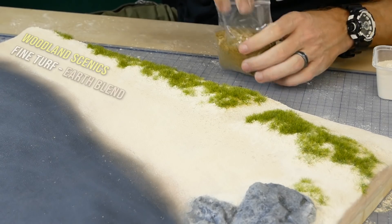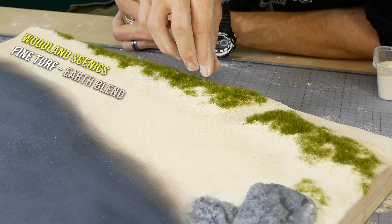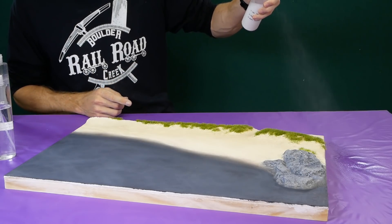I also add some fine leaf texture around the grass areas as well using some ground foam. This is all fixed down using the alcohol and glue combination shown earlier.